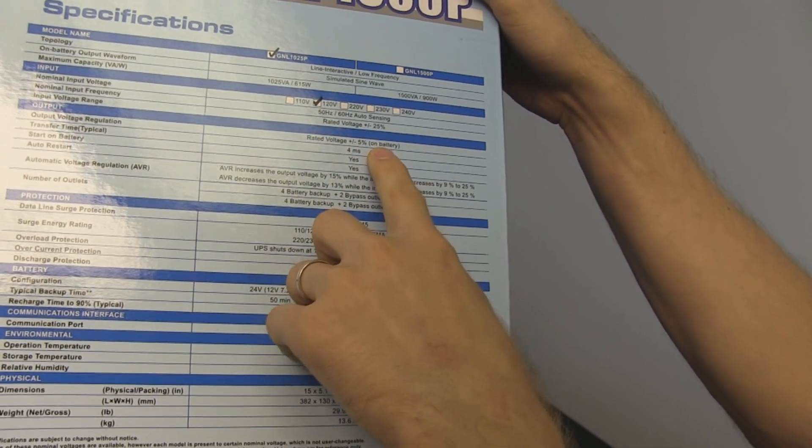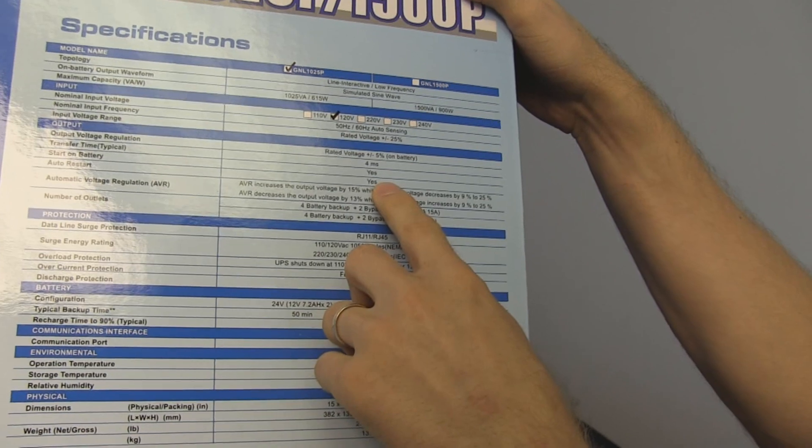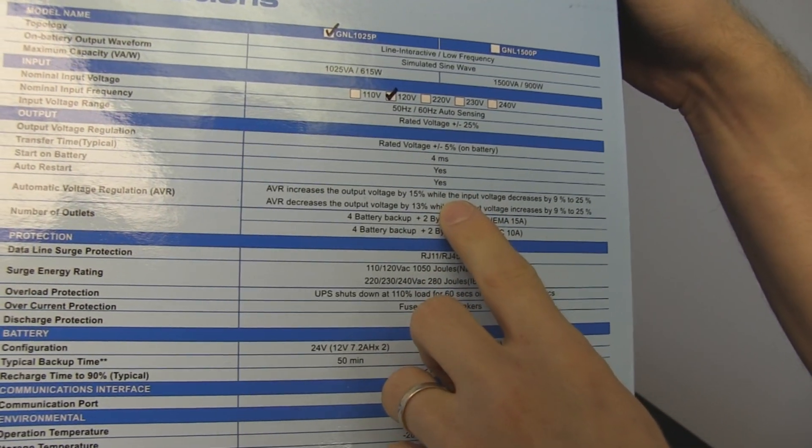Output voltage regulation is plus or minus 5% on battery — that's just fine, battery is tough. Transfer time is 4 milliseconds. It also supports start on battery and auto restart.